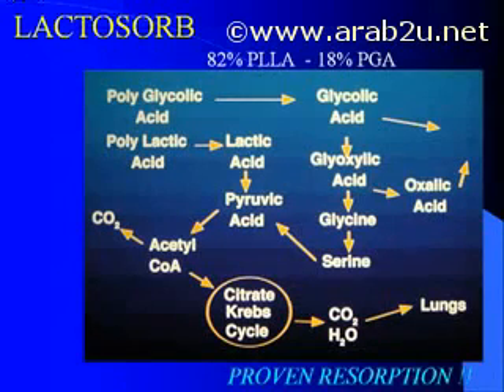Lactazorb is a resorbable polymer composed of 82% PLA and 18% PGA. It has a very well-documented history of being broken down by a natural process through the Krebs metabolic cycle and eventually being excreted throughout the body as carbon dioxide and water. There is little question about Lactazorb's ability to undergo complete and total resorption.